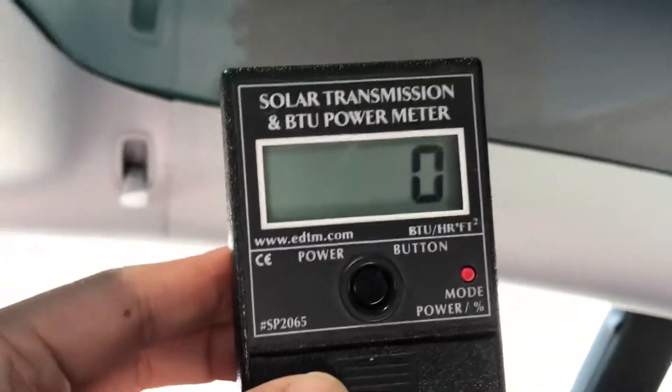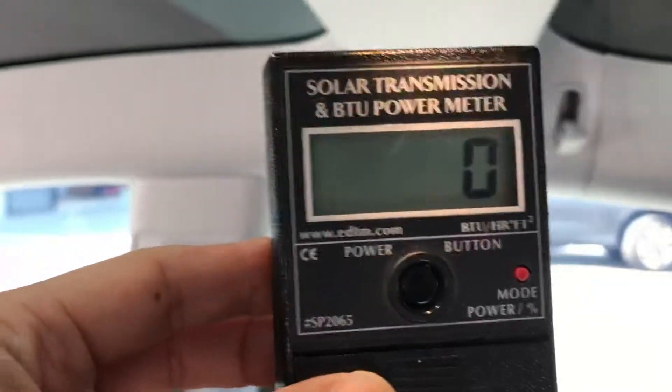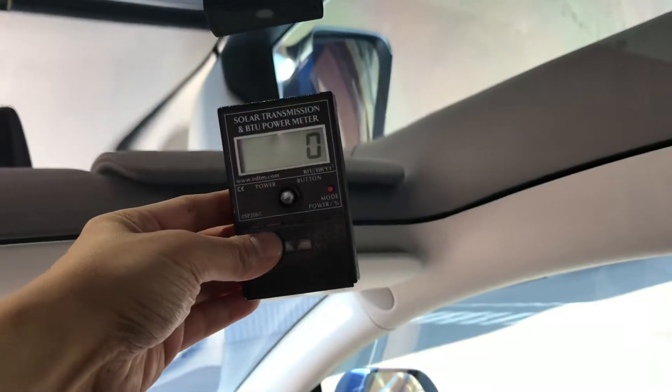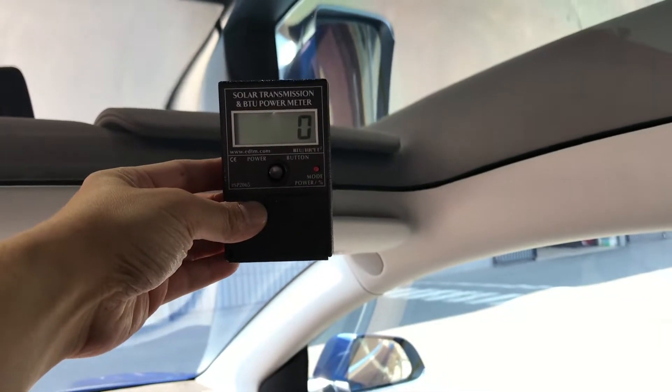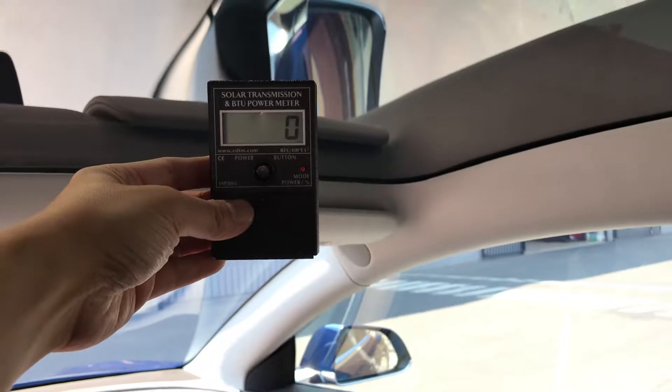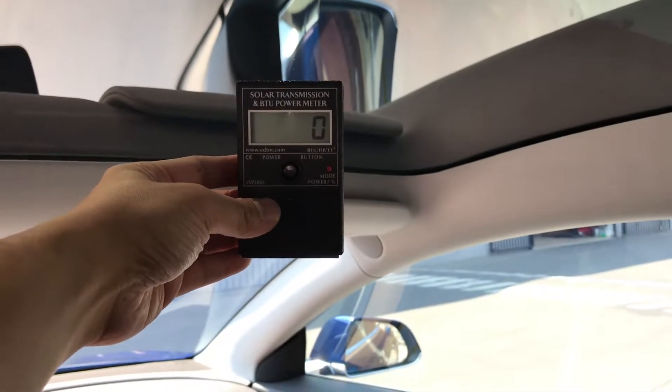The moonroof is also tinted with Spectra Photosync 35 for this customer. A lot of Tesla Model 3 owners claim a lot of heat coming from the moonroof, so it is a good idea if that is a concern of yours — get it tinted.